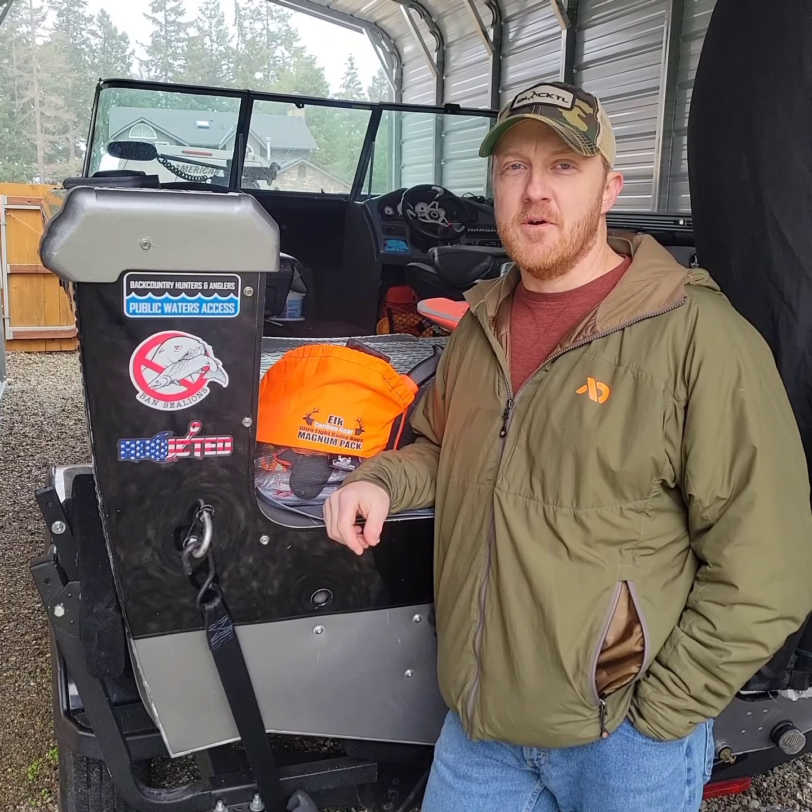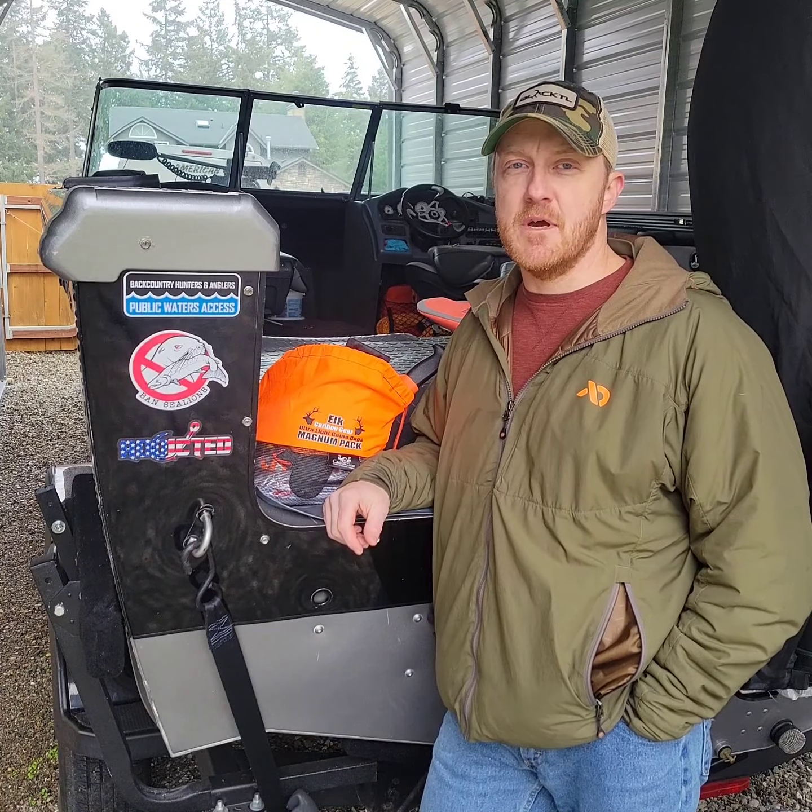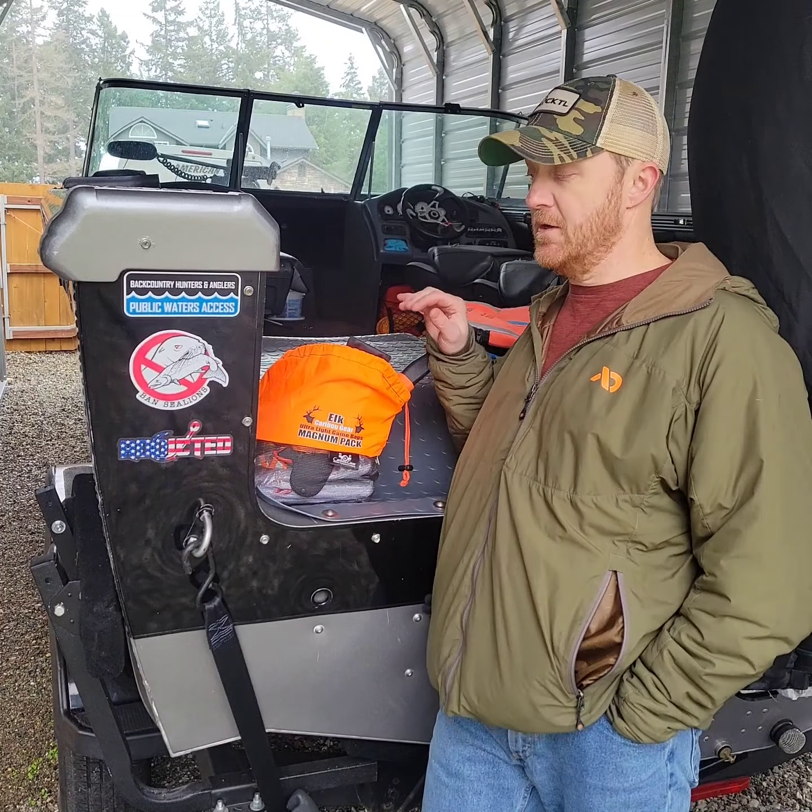Happy Saturday. My name is Sean McCarthy, Armed Forces Initiative Team Washington, coming at you today with another pro tip from the field. This one on kill kits.